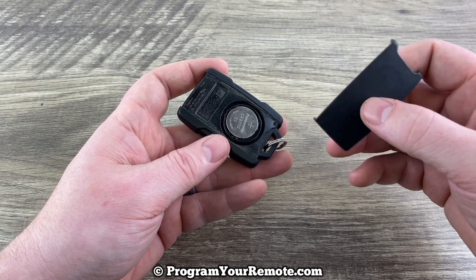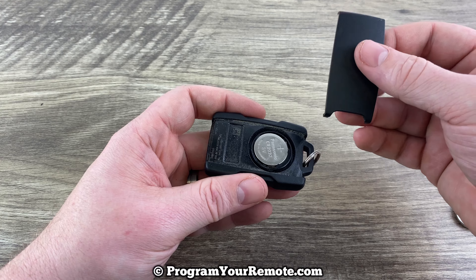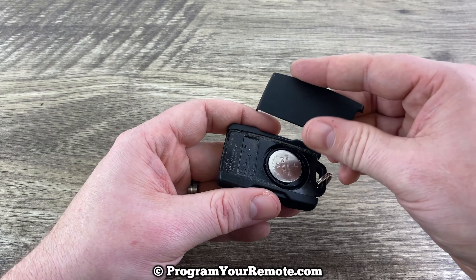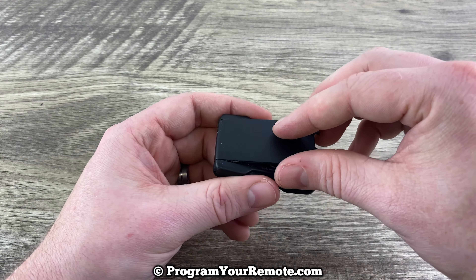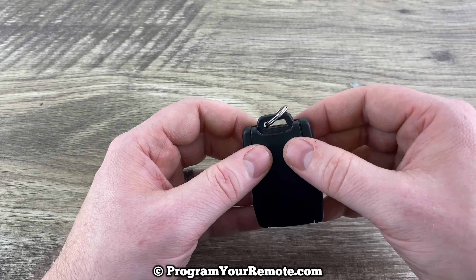Then we'll take our cover. What we want to do is the two prongs go towards the bottom, and we want to kind of hook the top on first — like that — and then push this part down.